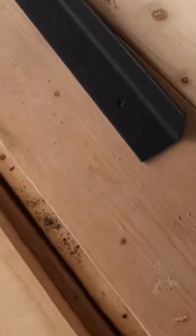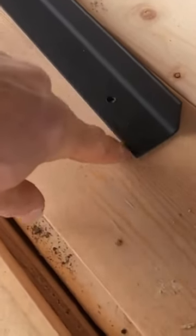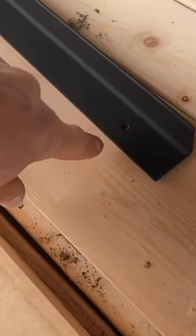Above the door I always take an angle. If you buy a piece of one-eighth angle — it's an inch, and I think this is an inch and a quarter or inch and a half — drill some holes in it, paint it black, and that way my stone can rest on it. I'm going to put that up right now.